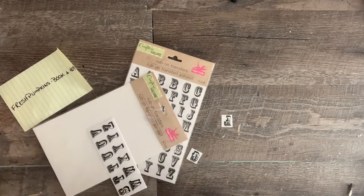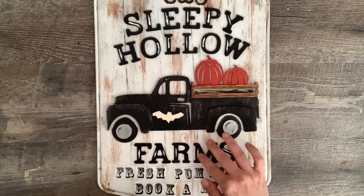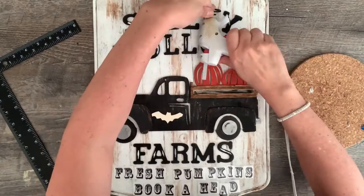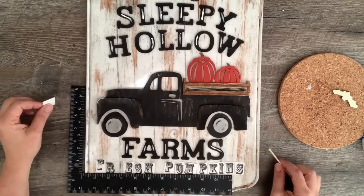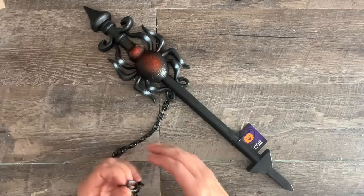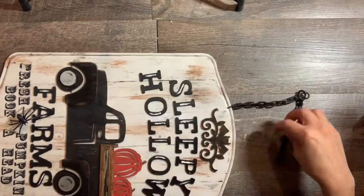Cut out the rub-on letters from the sheet, but be careful — they will come off easily. Now lay everything out on the placemat. Measure to make sure everything is centered and aligned; take a tip from me and check it twice. Then hot-glue everything in place. Add the rub-on transfers to the bottom — make sure you're perfectly aligned before applying. I ended up with a wide gap between 'fresh' and 'pumpkin,' which almost ruined the whole project. I thought the plastic chain from the spider yardstick would make a good hanger, so I drilled two small holes on either side of the top of the placemat and slipped the chain link through the hole.